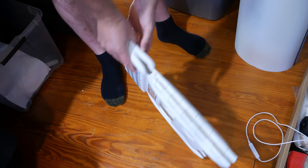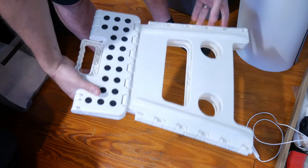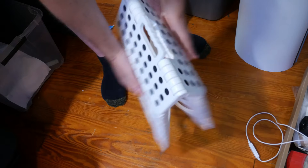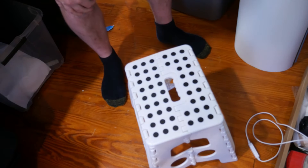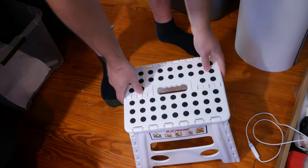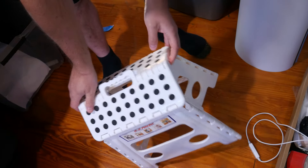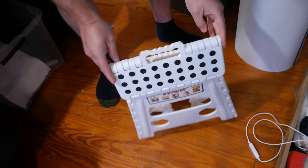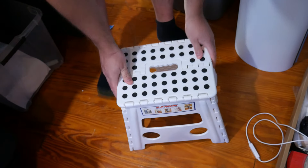I'm 200 pounds and it held me perfectly fine — that's impressive. I'm not gonna lie, I have metal stools that aren't even this solid. When you look at it you think it's not going to be solid because of how easy it is to fold and unfold.